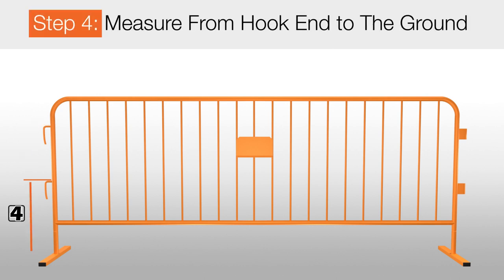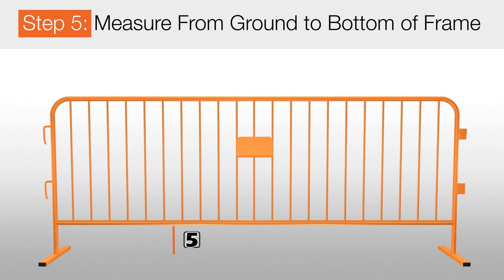For step 4, you want to return to the top of the second hook end and measure from the hook end all the way to the ground. For step 5, you want to measure from the ground up to the bottom of the barricade frame.